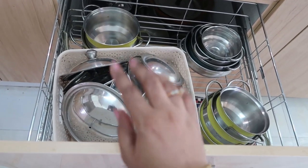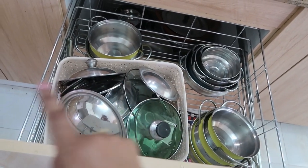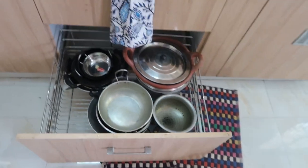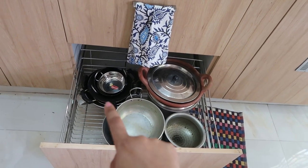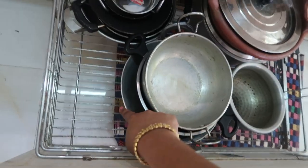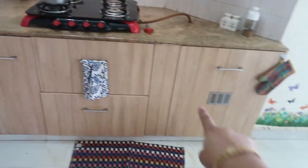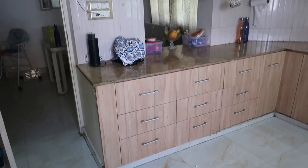In the next drawer I have all the utensils I use for daily cooking - different types of kadai and cookware including various sizes of kadai and a clay pot kadai, all stacked together. On the right side door I also have my gas cylinder.